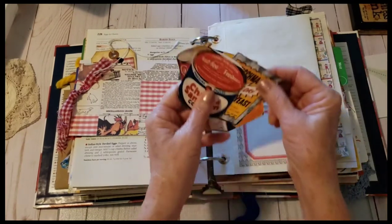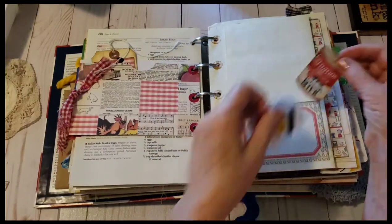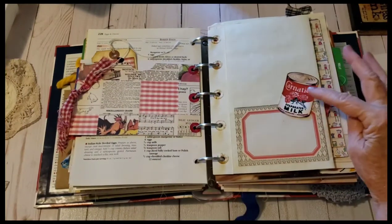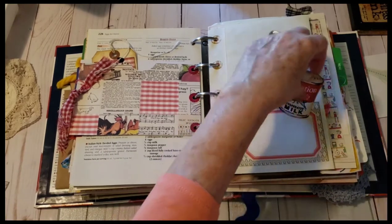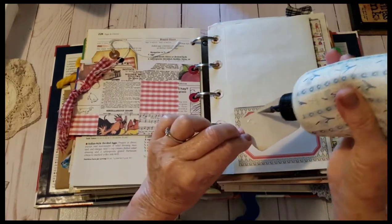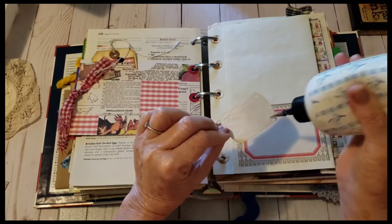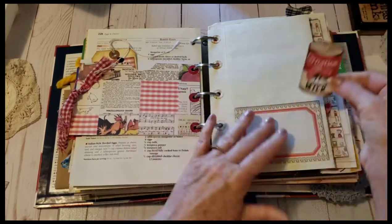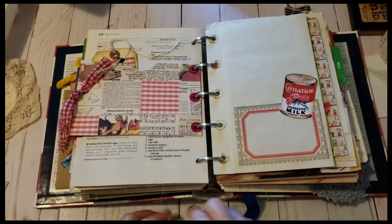It could be poultry, or eggs and cheese — eggs and cheese might be cute there, I'm not sure. I also thought this might be cute — I'm thinking I'll put that there. This little Carnation evaporated milk. I don't know if people use evaporated milk like they used to — I know it's used in some desserts.